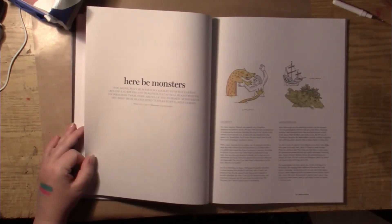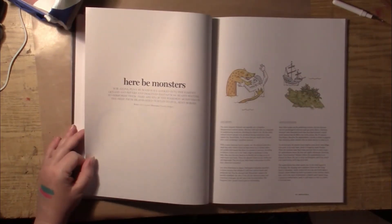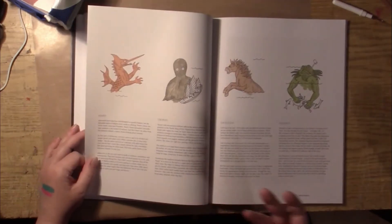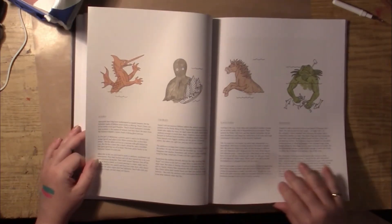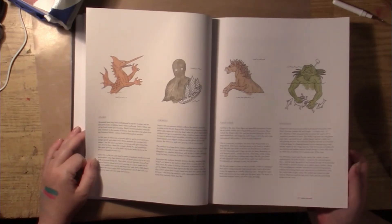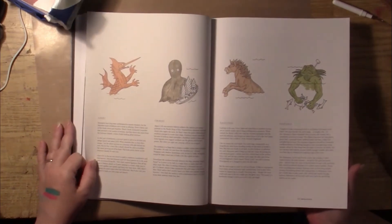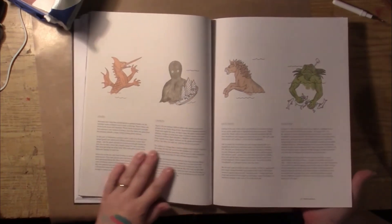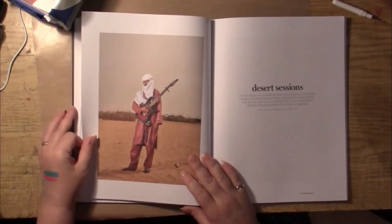Here be monsters. So here it looks like we are taking a little look at some fantastical sea monsters from history — I've got some cute drawings here. This always has some creepy stuff — things about bones and archaeology and just weird stuff.